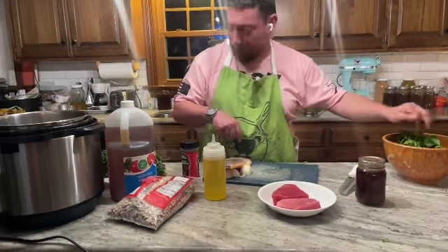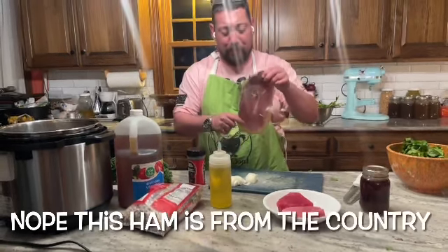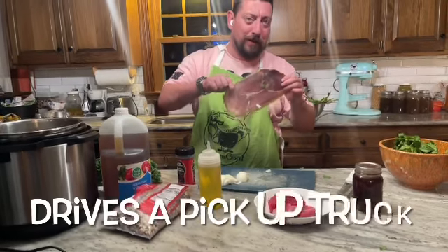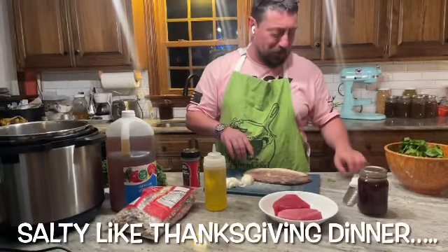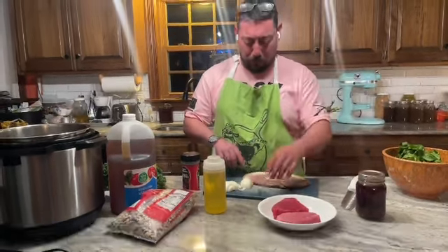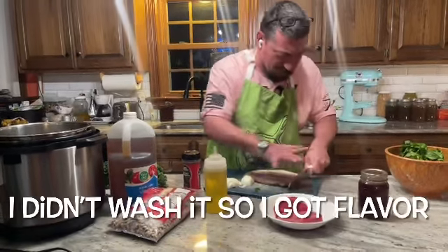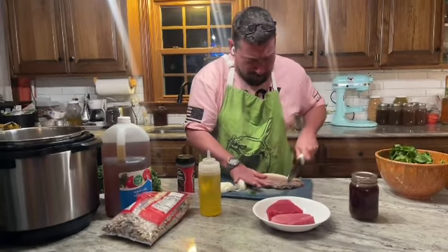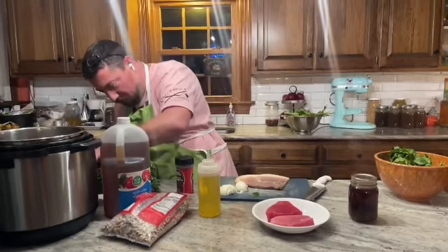What we're going to do is use city ham. Now, what's the difference between country ham and city ham? About a million milligrams of sodium — this thing is salty as all get out. I made the mistake of having a country ham biscuit once and it was super salty. But it's great for flavoring, so I'm going to cut it up into strips, put it in our Instapot, and put that on sauté.